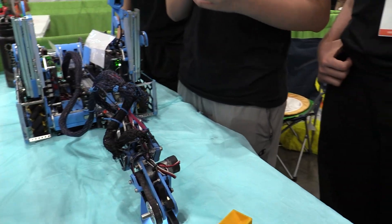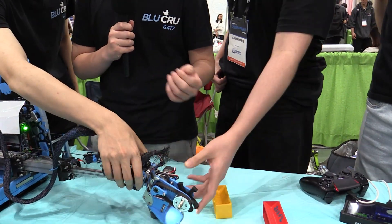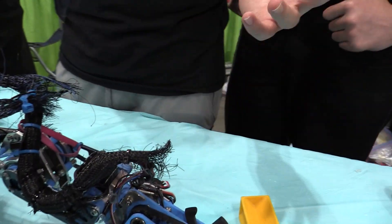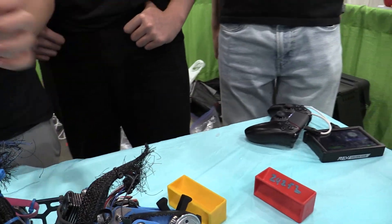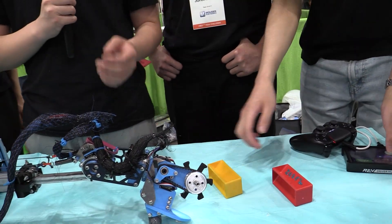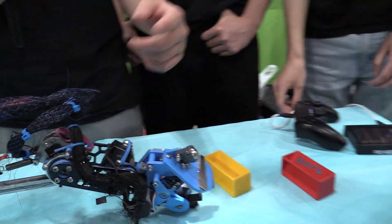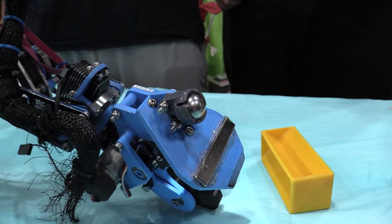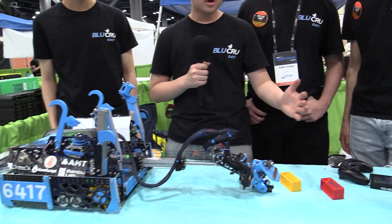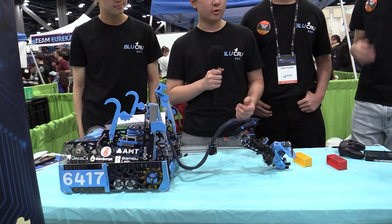We've been using the Melonbotic super servo after our first qualifier and it's honestly been really good. We started at a 1:1 ratio, tested a bunch of different ratios, and found that 2:1 was best because it had both enough torque and enough speed. This is actually a Lego caster ball that we added because we noticed the ramp was digging into the ground when extended far, so we put this little extension on the ramp and it's been working ever since.